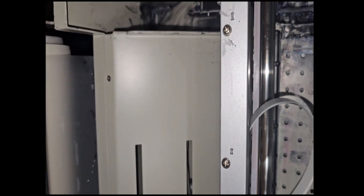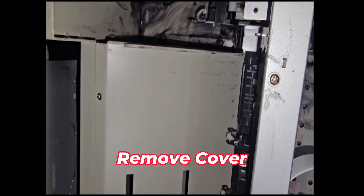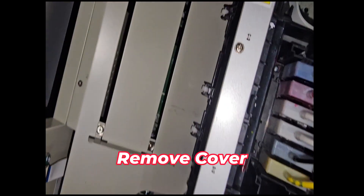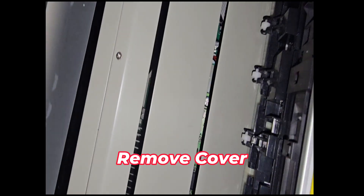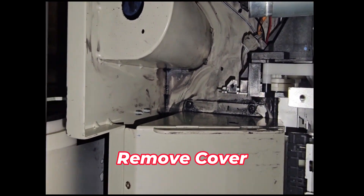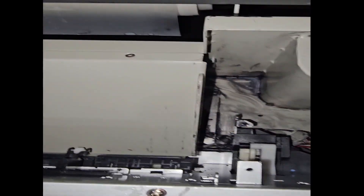Now we're gonna remove these screws. There's two on this side because we gotta remove this right here, and there's two on this side. So we're gonna work on these first. I'm gonna remove both of these.